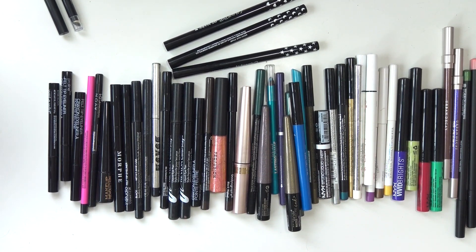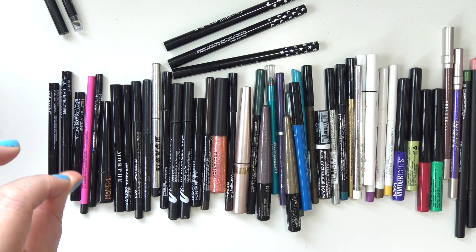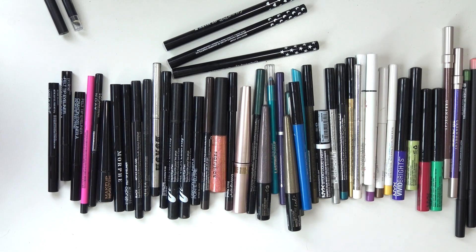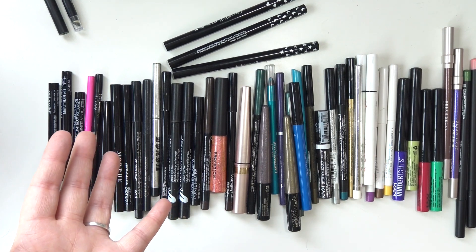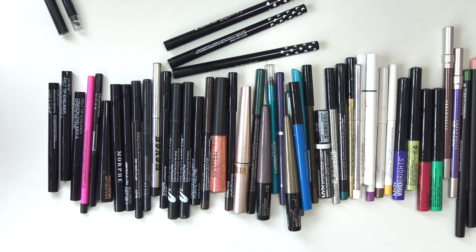I'm going to have to start drawing pictures on myself to get through all this eyeliner. What on earth was I thinking? This whole stack is just so repetitive — it's all black eyeliner. I don't need a million different black eyeliners in a million different formulas. If it works, it works. Anyway, I'm going to put these away and we're going to move on to the next category.